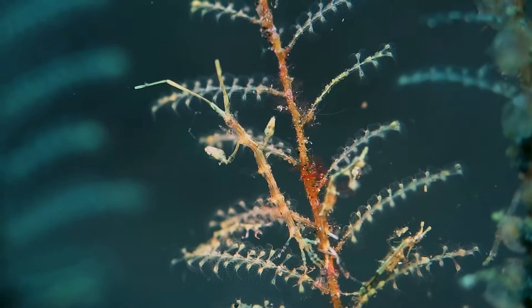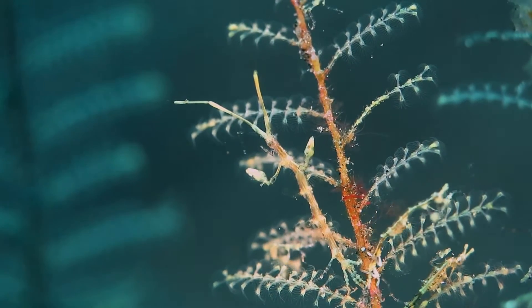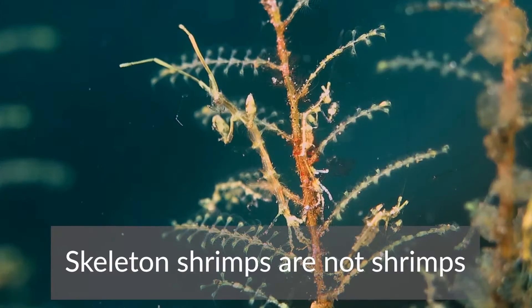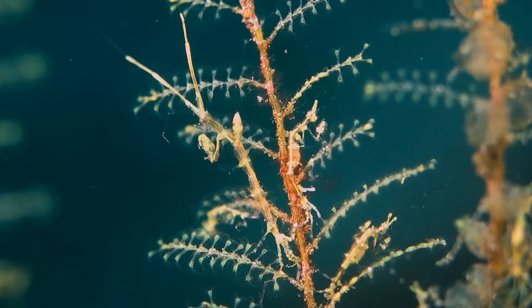The Caprellidae, also known as skeleton shrimp, are tiny animals that can reach up to 3 cm max. Skeleton shrimps are actually not shrimps, but amphipods.